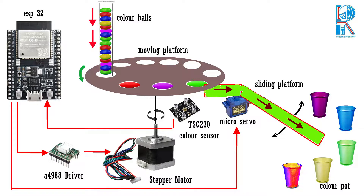You can see the block diagram of our project. First, the color disc holder holds the color disc and places it onto the rotating platform. The stepper motor rotates the moving platform by 60 degrees, then this moving platform rotates and places the color ball on the color sensor TCS230. The color sensor reads the color and sends the RGB value to the ESP32.